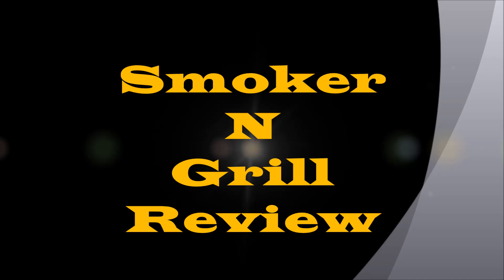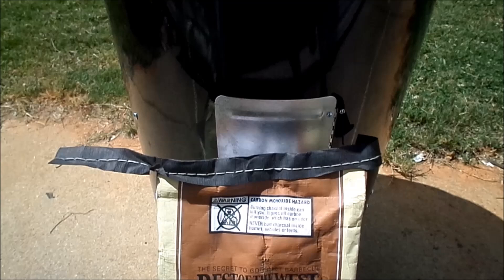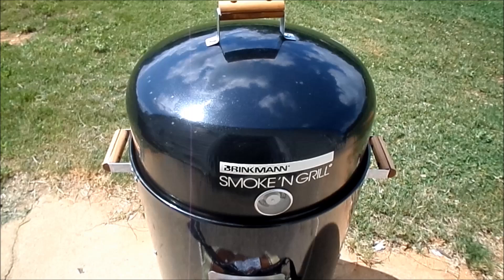Welcome to Grill and Season. I'm back with a review on my very own smoker and grill. We have two for the price of one — how about that — and it's very affordable.